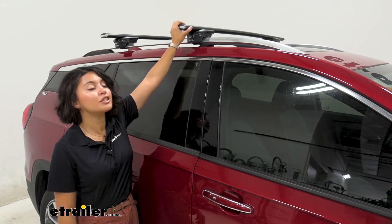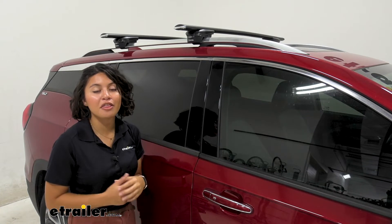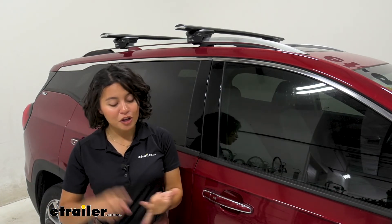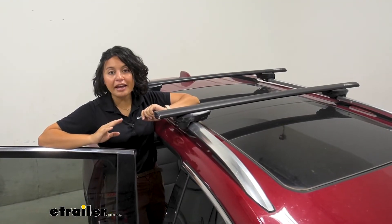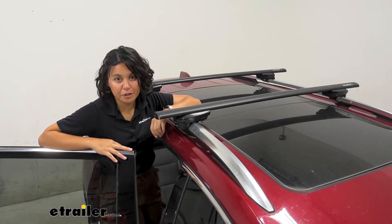So this is the INNO roof rack system. We're going to talk about how we're using the 51-inch long crossbars and the through feet, focusing on the Terrain so you can see what is the better fit for you, your different types of adventures, and your vehicle. I'm actually personally a big fan of this system for the Terrain, even comparing it to some of our different brands.